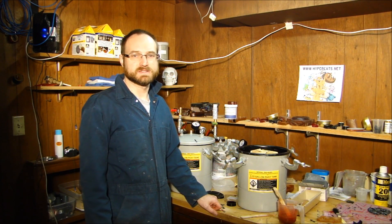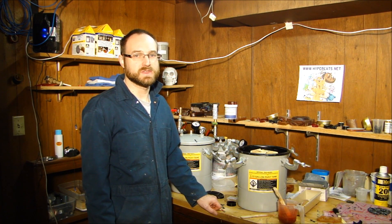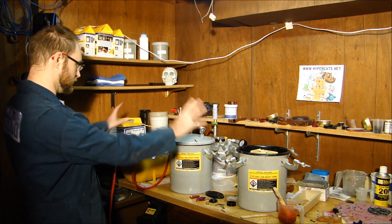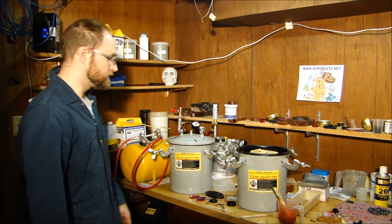Hey everybody, this is Chris with the HyperCats Network. Today I thought I'd just show you guys my pressure casting system — this whole fancy contraption pot thing.